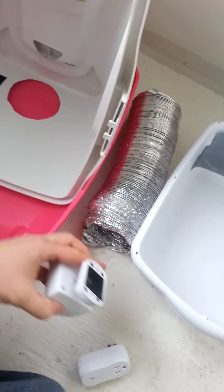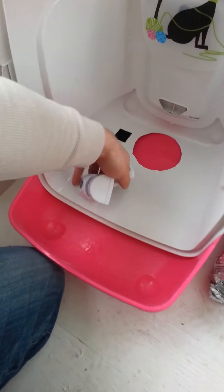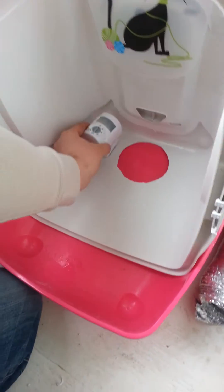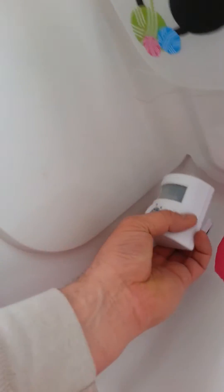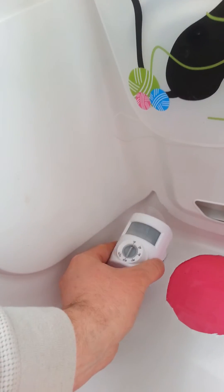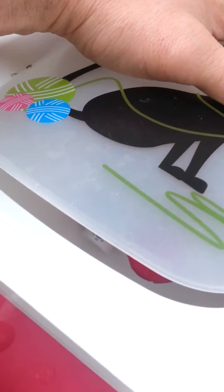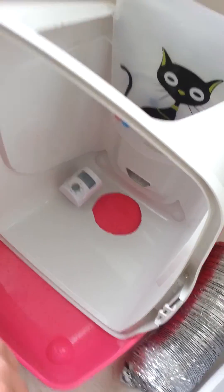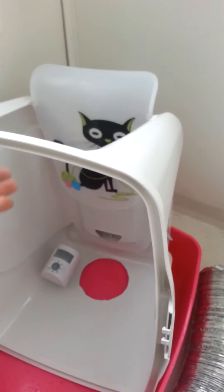The sensor came with velcro — this is just temporary until I screw everything together and finalize it. The sensor mounts inside on this little peg, and when the cat opens the door the sensor picks it up, turns on the fan, and starts running everything out the window.